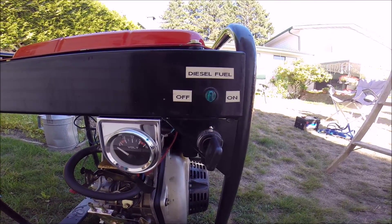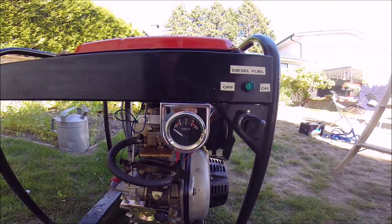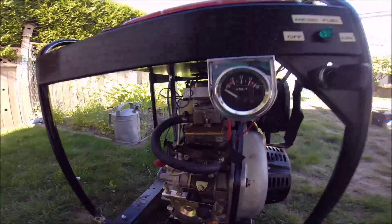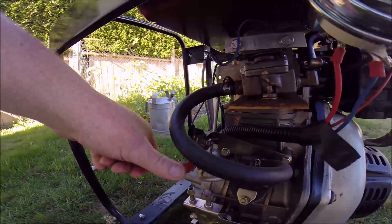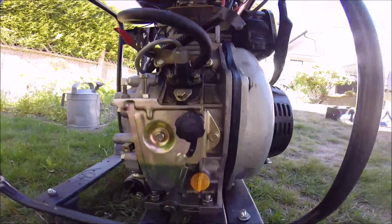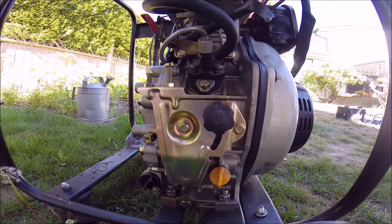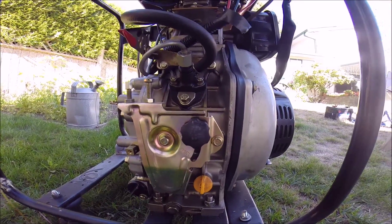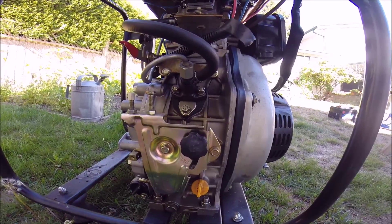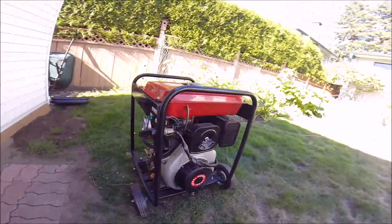It also has a voltmeter as well. As is the case with all diesel engines, it also has a compression release switch right here, which makes starting it really, really easy. And this here is your throttle control, which you could put a cable on if you so chose, but at the moment it's just a lock nut here to adjust your engine speed. I'm going to walk around and talk a bit more about the engine.